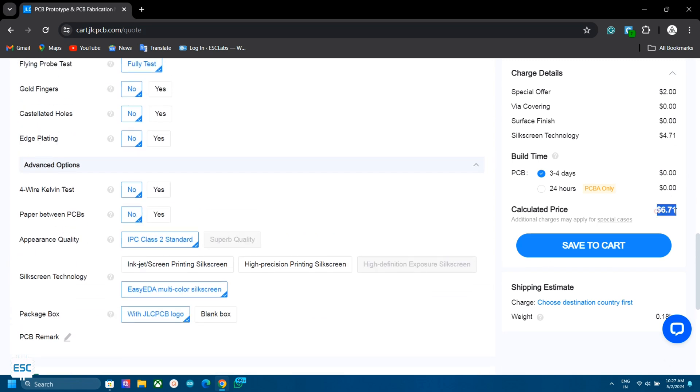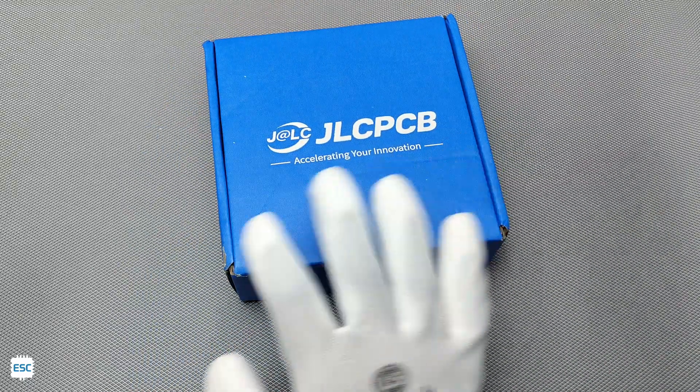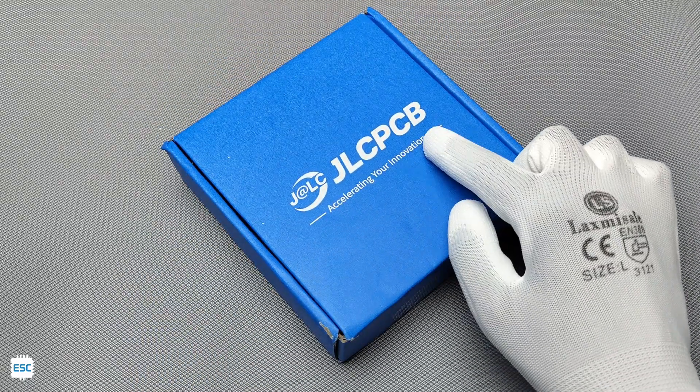You can see that it's only $6.70 for 5 colored PCBs — this is very awesome! I placed the order and after 10 days I received the fabricated PCBs from JLCPCB.